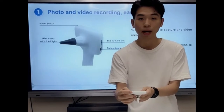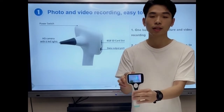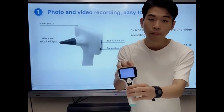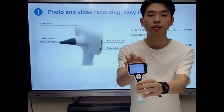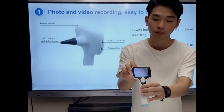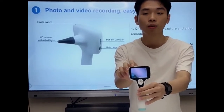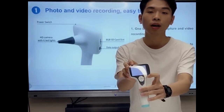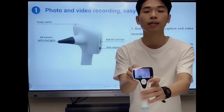Firstly, we short press the power switch, and you can see the start-up speed is very fast. Through the main display, we can see in our upper left corner it shows the status of the battery. And in the upper right corner, we can see it shows a small camera logo — it refers to the photo capture function. And in the lower left corner, it shows the date and time.